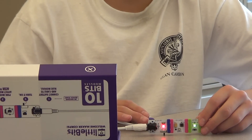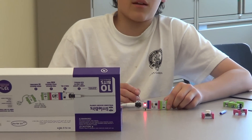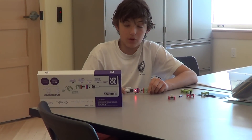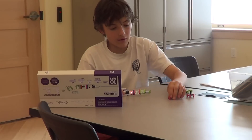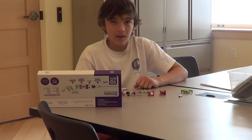That's all for episode one of the Little Bits Kit. Thanks for watching, and subscribe if you're new to the channel — a like is always appreciated. Come back for episode two to see the functions of the RGB and how to use it with the push button, the pulsar, and the dimmer. Bye.